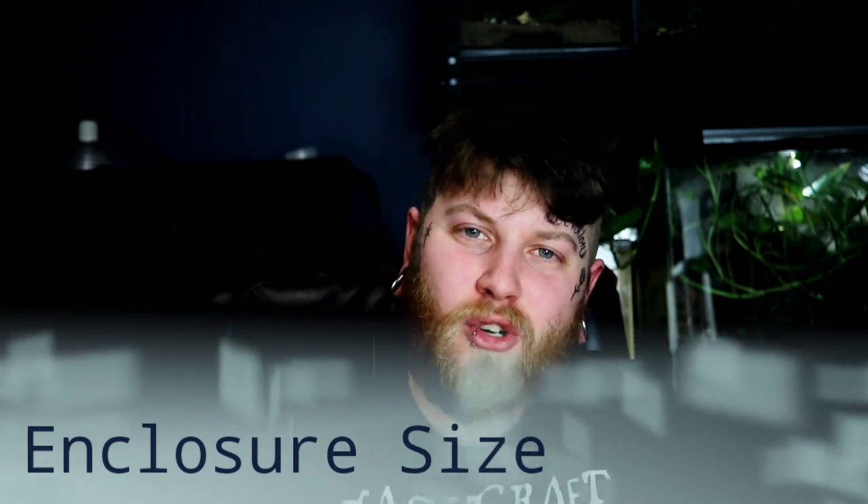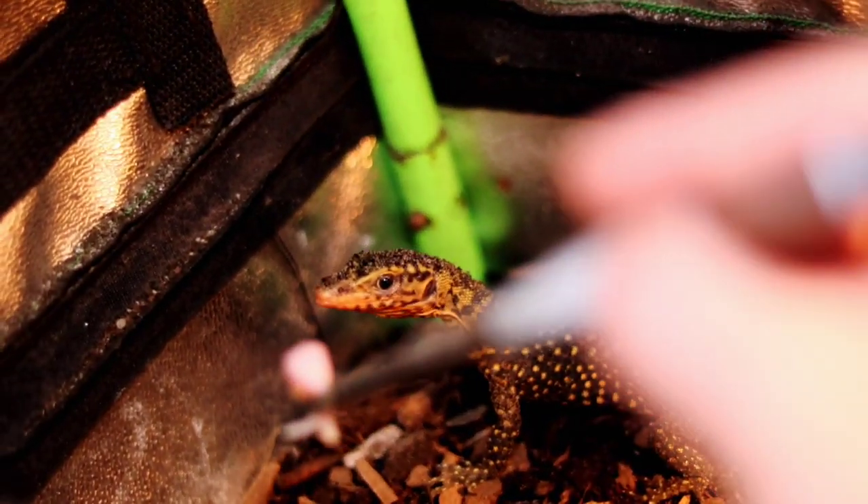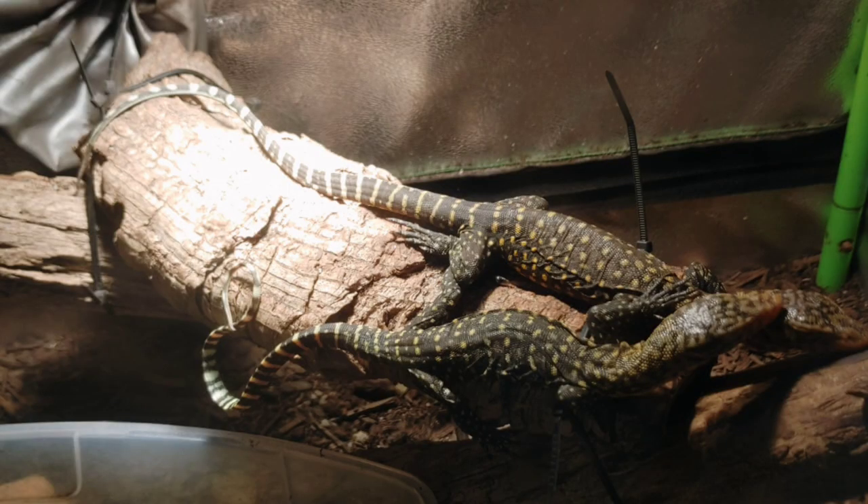Diving into our first topic: number one, enclosure size. When it comes to enclosure size for the quince monitor, it's going to widely depend on how old and how big your monitor is. Most of these guys are going to be wild-caught imports or captive-farmed importation, and you're mostly going to find them around 18 to 24 inches. At this size, the animal should be kept in around a 3x2x3 enclosure — somewhere you can closely monitor the animal, check for health issues, parasites, and bowel movements.